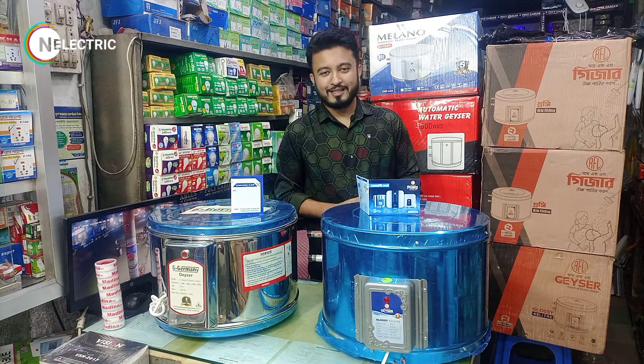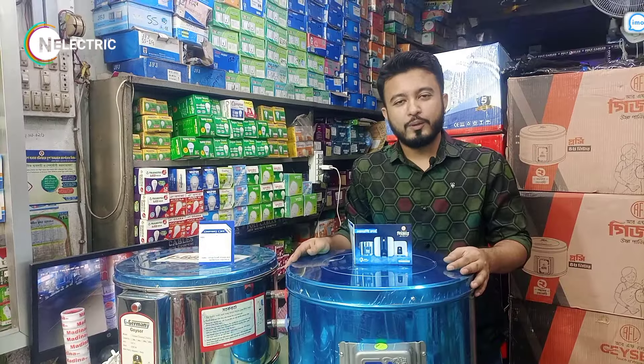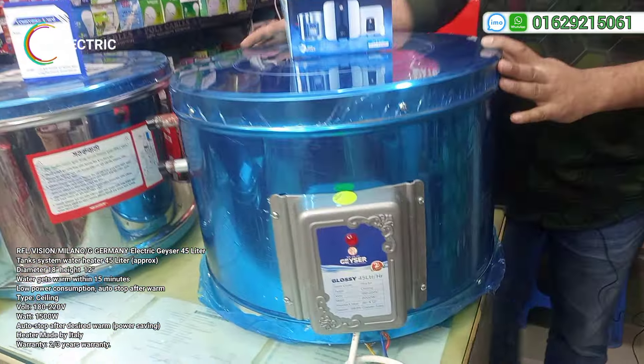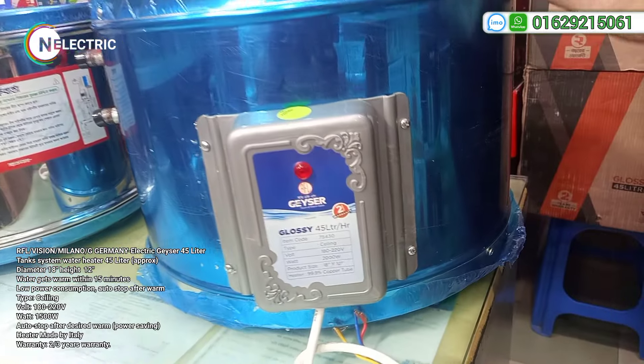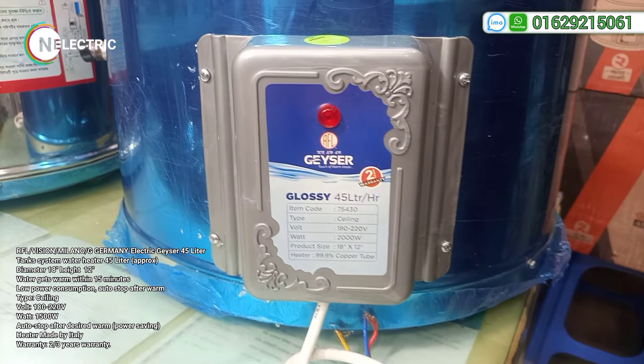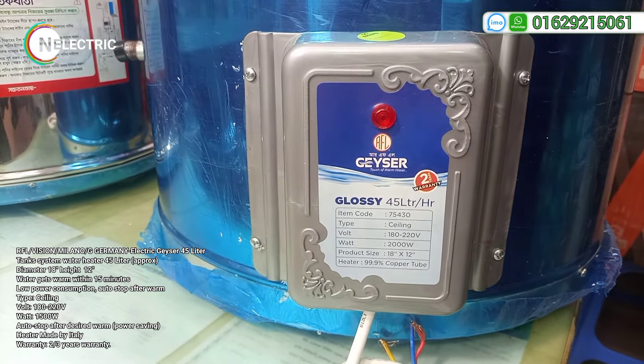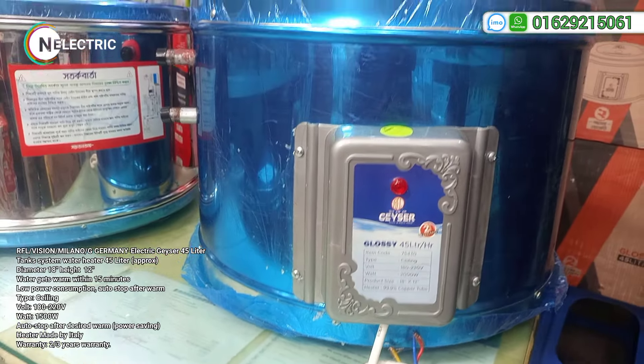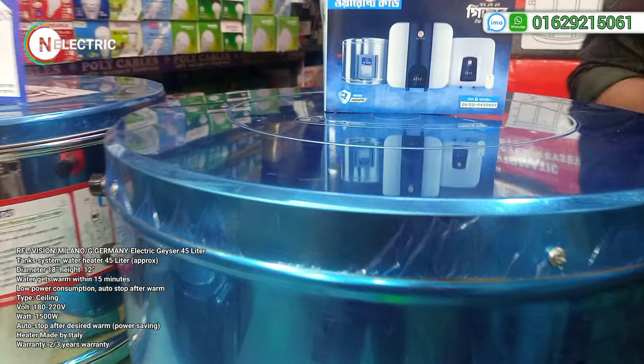Let's start. First I will show you the Giza brand RFL. RFL is a Giza brand and the model is glossy. We can see RFL as well as the Giza brand — RFL as well as a group.